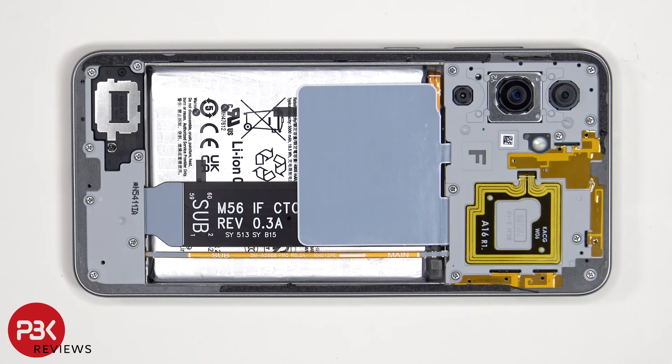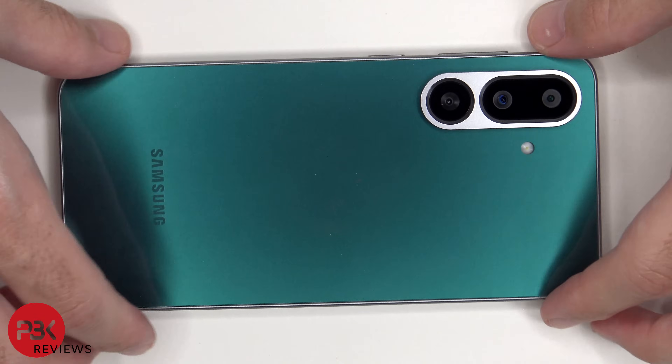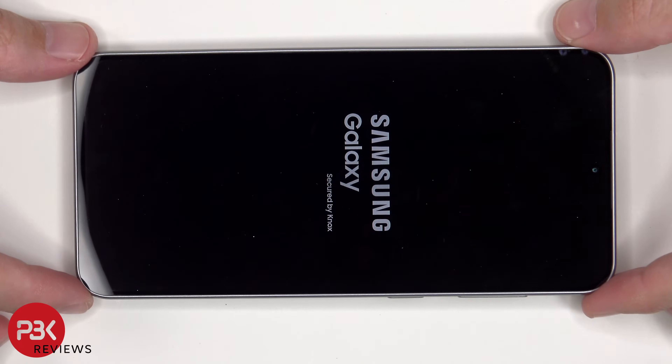Once everything's back in place, apply new adhesive and reapply the back cover. Flip over the phone, power it on, and you're done. I hope you enjoyed this video and I'll see you in the next one.